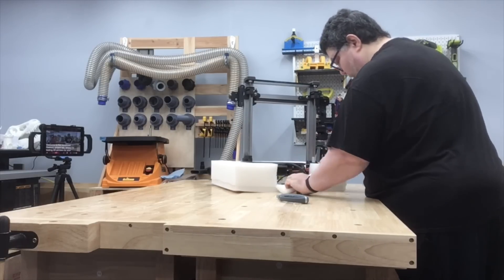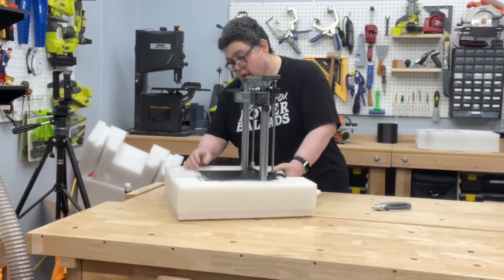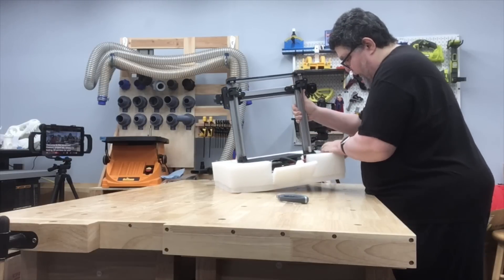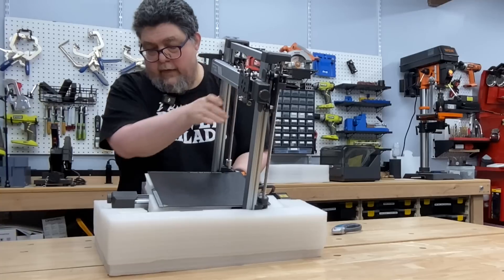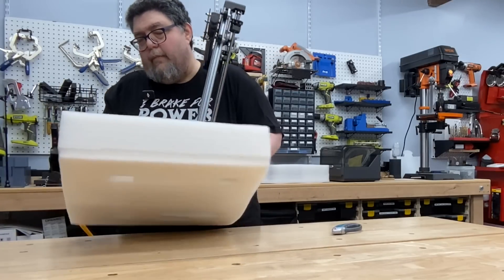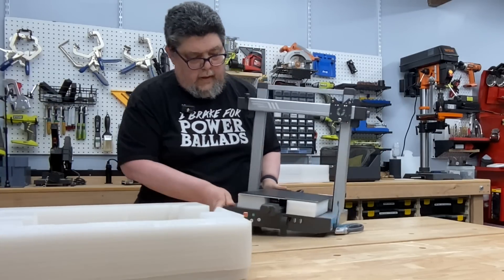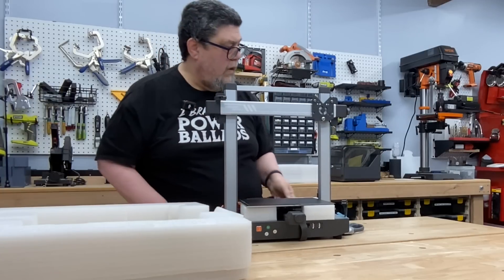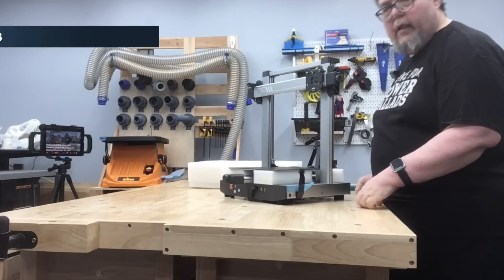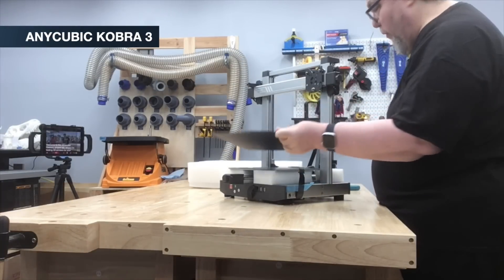It's a workbench — that's why I do this on a workbench. At least I can get my hand underneath it, which is a start. It does not want to release easily — there we go. It's not light; I mean, it's not unbelievably heavy, but it's not that light. And here it is — the Anycubic Kobra 3 with a nice little removable magnetic pad.